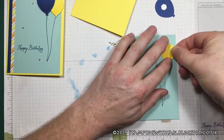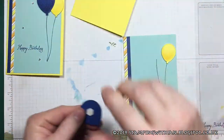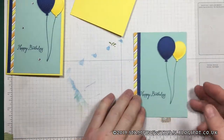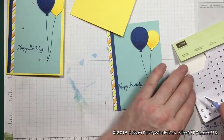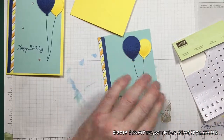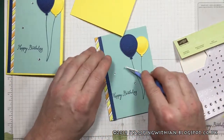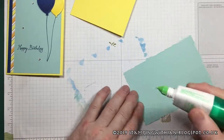So let's put our balloon on. And this Pool Party paper goes really nicely with the Pineapple Punch and the Blueberry Bushel, I think. So there's our two balloons. Let's add a bit of bling — we've got three bits of bling today I think. One over there, and one over there. Very pretty indeed.